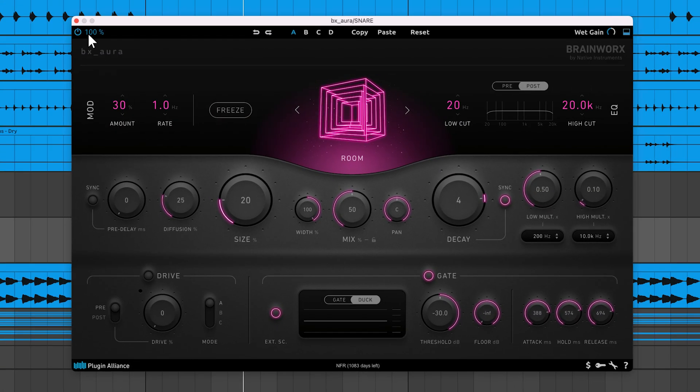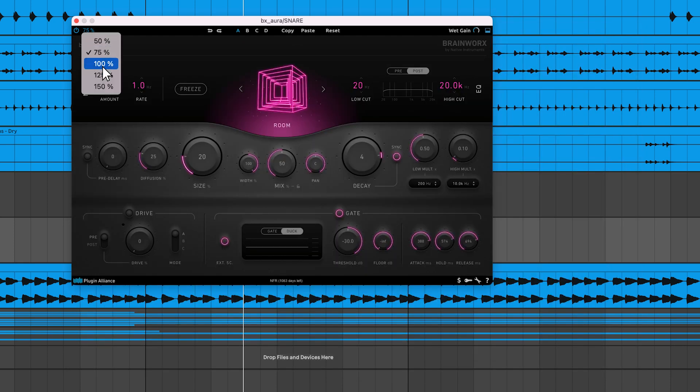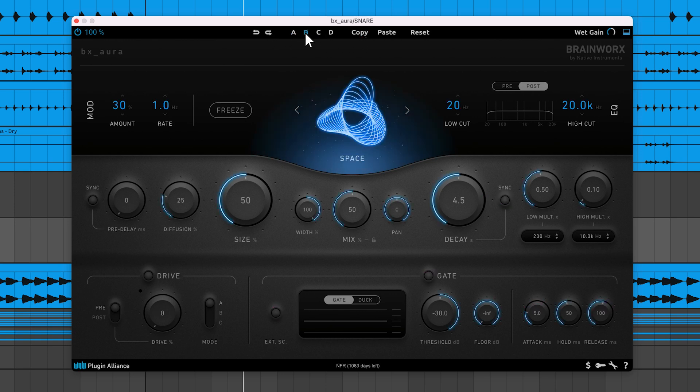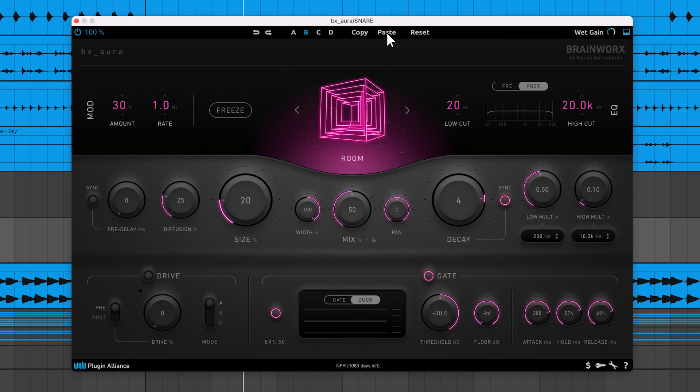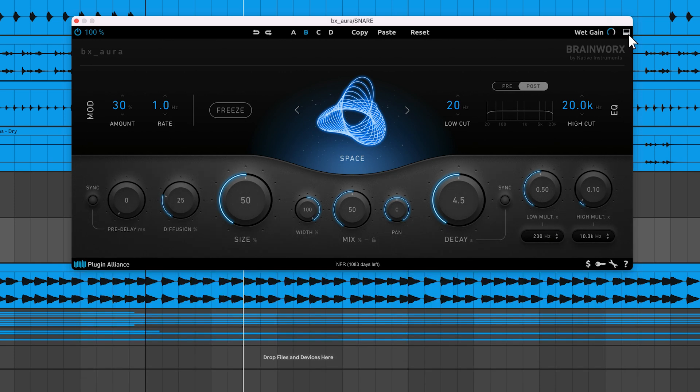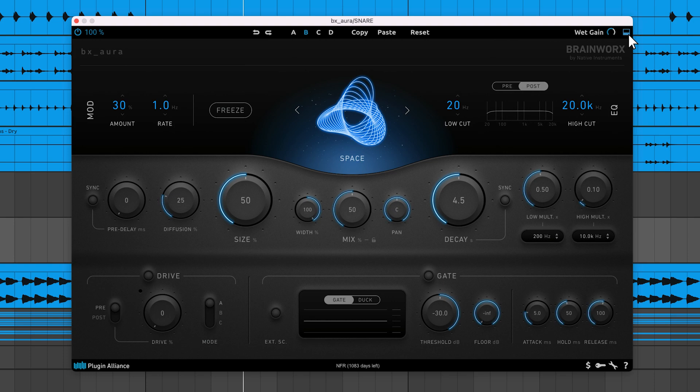Up top, there's a bypass switch and a UI scaling feature. You can undo or redo parameter changes. It's also possible to copy the plugin's current settings to a different bank — just click copy, navigate to the new bank, and then click paste. This allows you to experiment with different plugin settings without losing your work. If you don't like where the sound is going, you can just reset the bank. You also have a wet gain control to adjust the level of the wet signal. The rectangle icon in the top right corner allows you to hide or show the drive and gate sections.